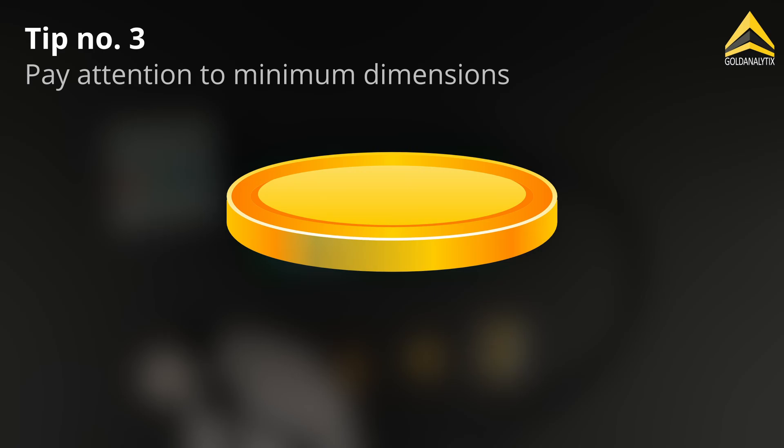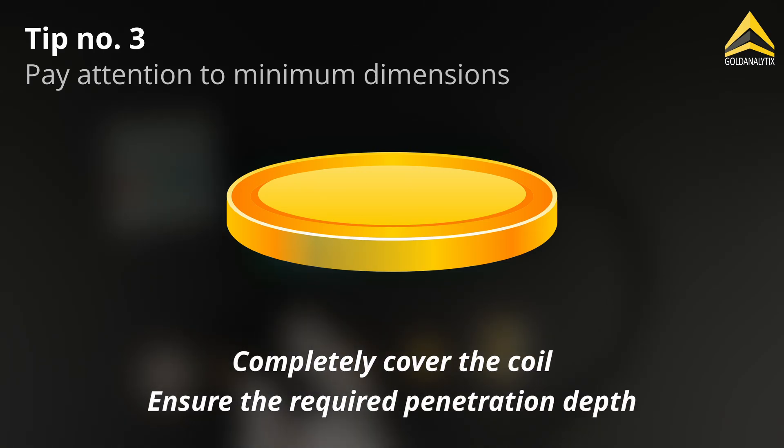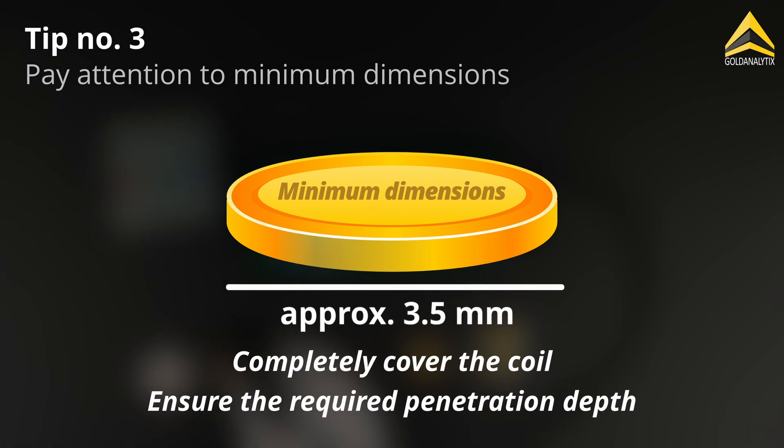The dimensions of the object are important to fully cover the coil and ensure sufficient penetration depth. We recommend a minimum diameter of approximately 3.5 millimetres and a minimum thickness of 0.5 millimetres.